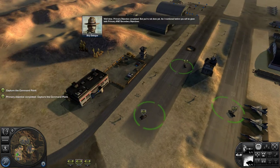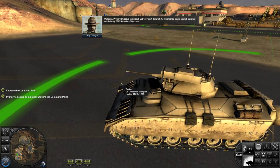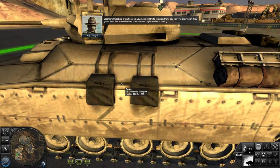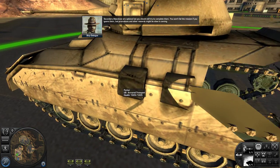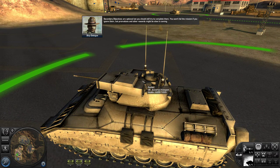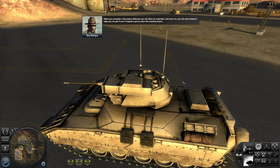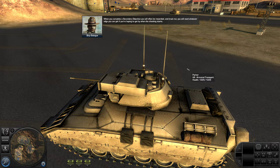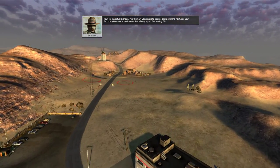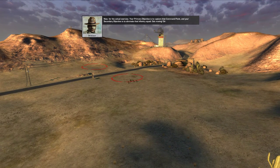Well done. Primary objective completed, but you're not done yet. As I mentioned before, you will be given both primary and secondary objectives. Secondary objectives are optional, but you should still try to complete them. You won't fail the mission if you ignore them, but promotions and other rewards might be slow in coming. When you complete a secondary objective, you will often be rewarded — and trust me, you will need whatever edge you can get when the shooting starts. Now for the actual exercise: your primary objective is to capture that command point, and your secondary objective is to eliminate that infantry squad.